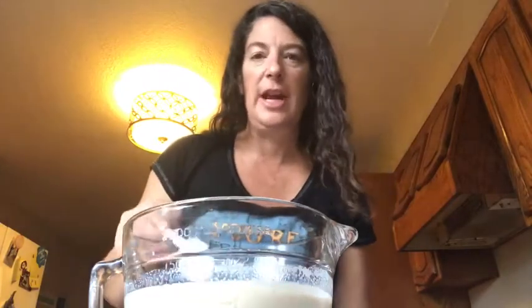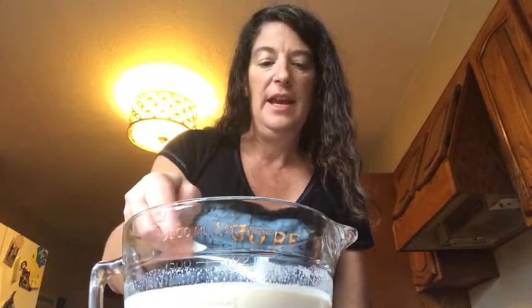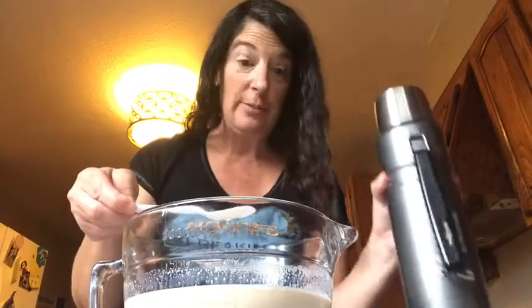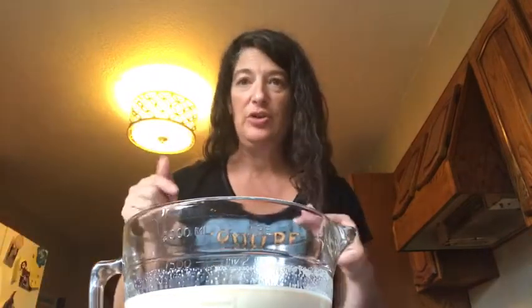Oh, that's good! Okay, it needs to be a little bit warmer, and then I am going to put it in my handy-dandy thermos and go have tea with my neighbor. Would you like to try some? It is so good, you guys — make sure you try this.